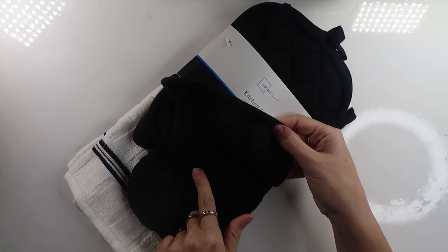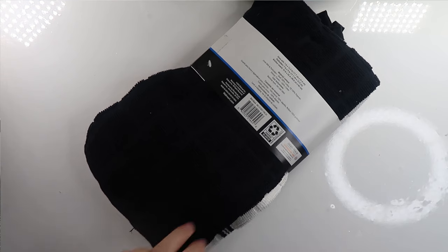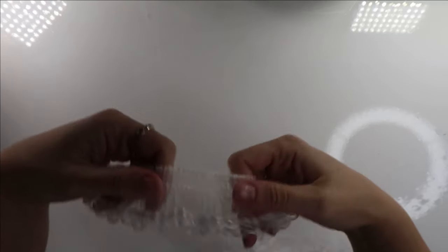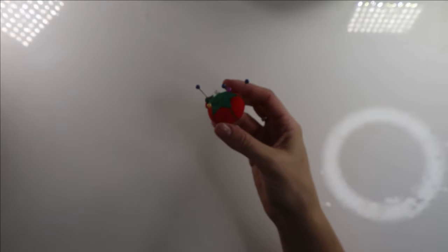I picked up a bundle of oven mitts and towels at Walmart, and since I have several extra from this I'll probably end up making a little series of these. From this bundle we just need the black oven mitt and a red hand towel or washcloth. I also used a sharp pair of scissors, some polka dot fabric for Minnie's bow, some white lace from my scrap bins, needle and thread, a few straight pins, and a little bit of plain ribbon in any coordinating color.